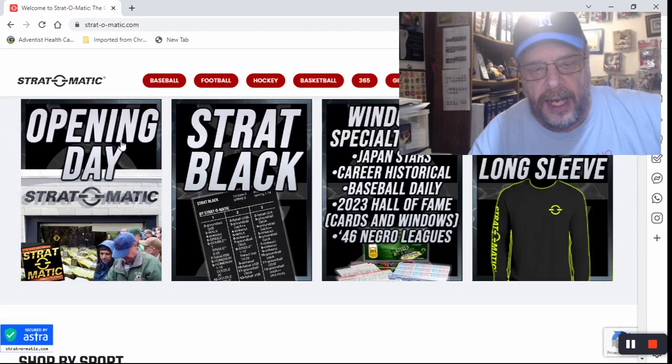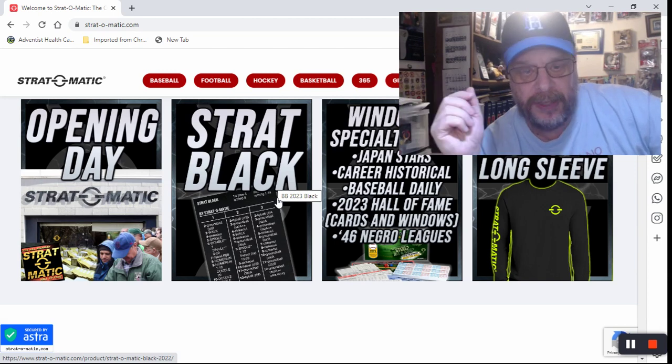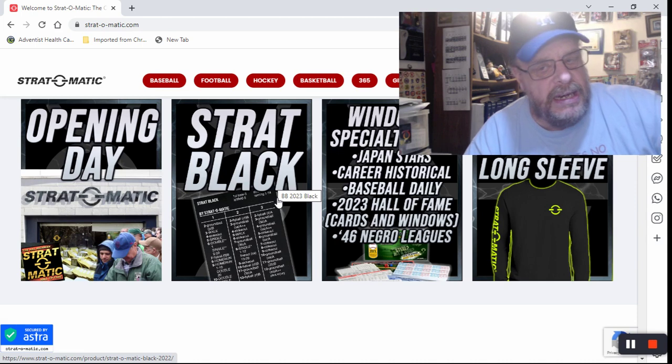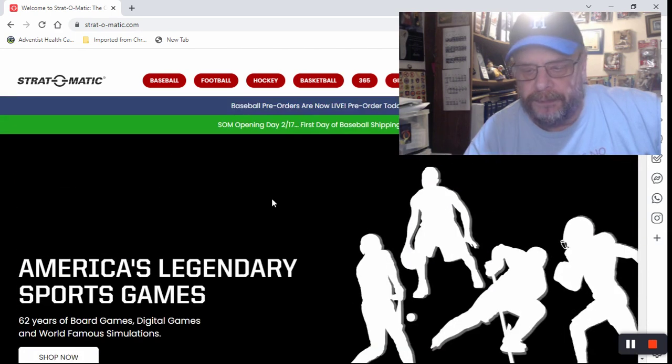What's everybody thinking of ordering? I'd be interested to know if anyone out there is really going to get the Strat Black. I mean, $150 — I collect, I'm a collector, but I'm not going to pay $150 for a card set. Maybe months down the road if there's still a set around and they haven't all been bought up, but right now I have no intention of doing it. Let me know what you guys think. That's going to be it for me — Sportsman Z, Bob Zolke, signing off.